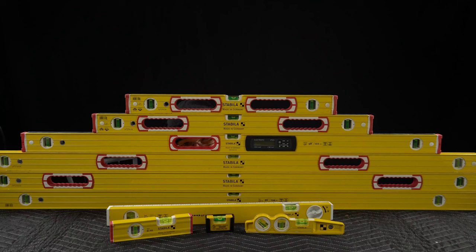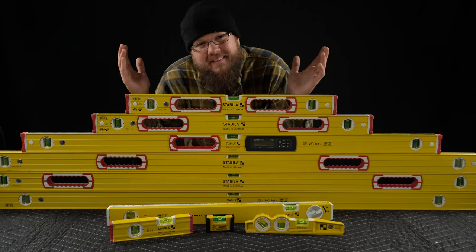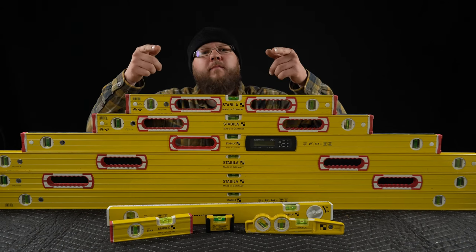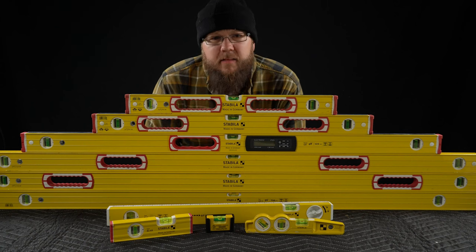I can see you. Can you see me? Here I am. I was hiding. Welcome to the channel. My name is Matt. I am the comedic carpenter. Today we're talking about Stanley levels.